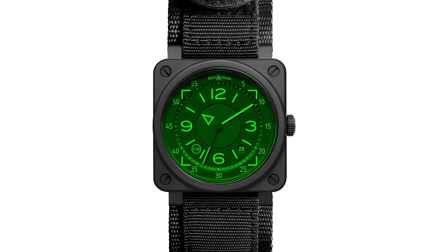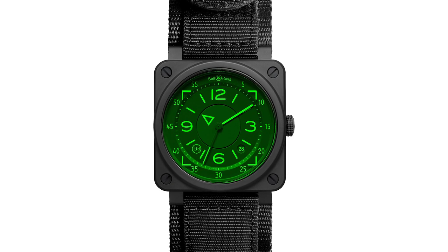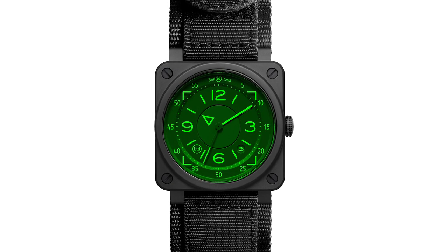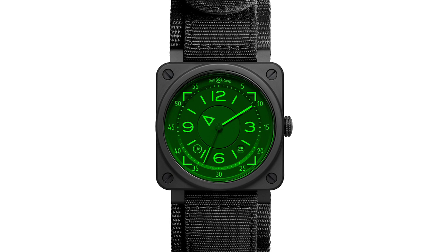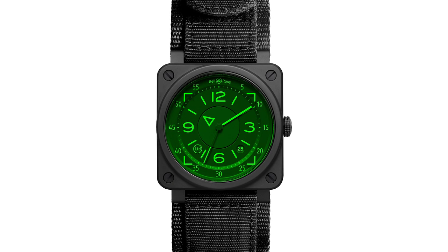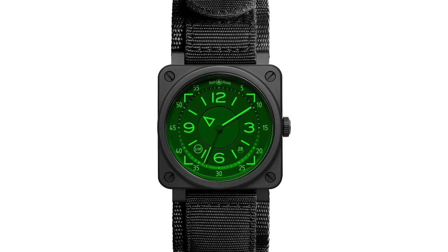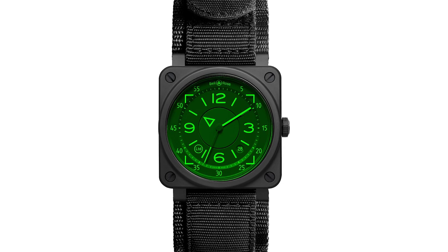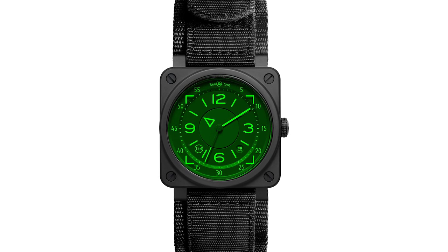In terms of watch strap, we have been using velcro — velcro is very comfortable when you wear it over a jacket or a pilot suit. You have both options: the velcro strap or the rubber one, and of course both match perfectly with the ceramic case, which is one of the core values of the BR03. We have kept what was very important in this collection — transferring the dashboard onto the wrist.